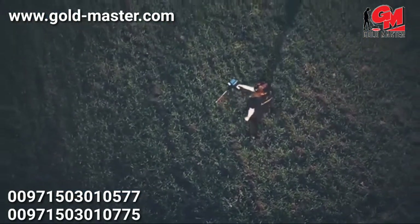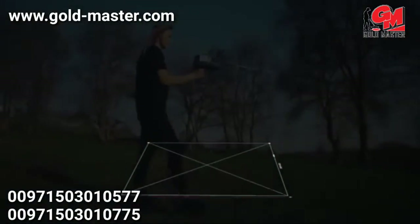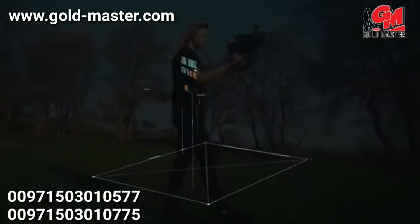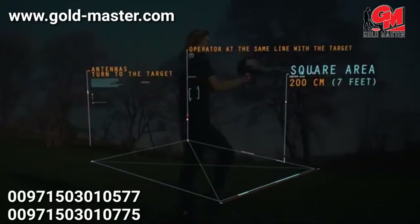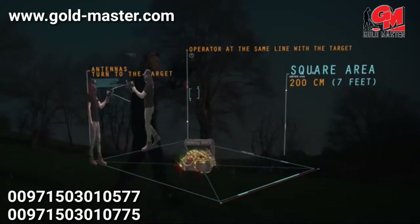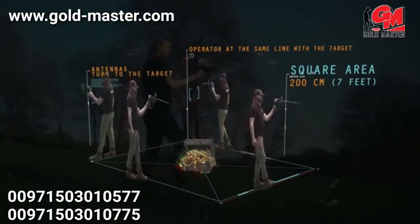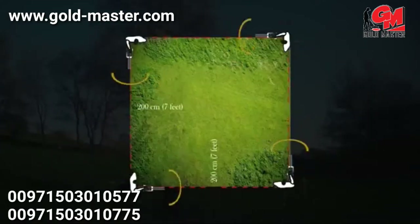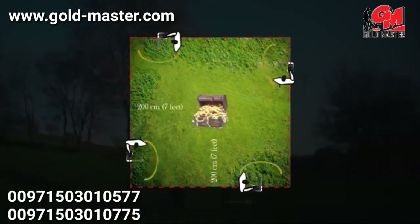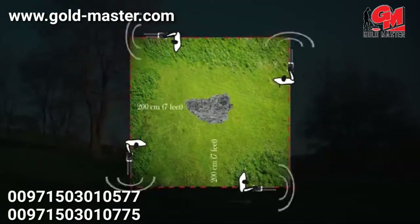Target control with the boxing method: this method allows the operator to determine the target location and verify its authenticity. A square is completed around the target at a distance of about 200 cm from the target center. When the operator is in line with the target, the antennas turn toward it. If the target is real, the antennas should turn toward it from all four sides; otherwise, the target may not be real.